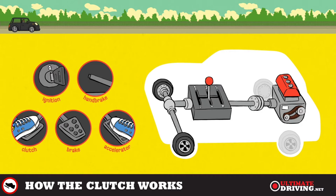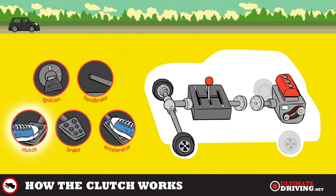The clutch is the connection between the engine and the gearbox. When you press the clutch down the clutch plates separate. Having the clutch down allows you to do lots of things — it's a good idea to press the clutch before you start the engine. On the right you have the engine plate, which is spinning constantly, and on the left the gearbox plate. When you press the accelerator with your right foot this makes the engine spin faster, but because the clutch is down the engine and the gearbox are not connected.